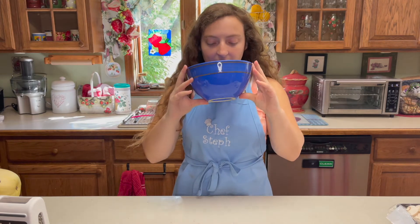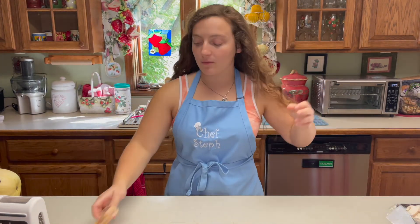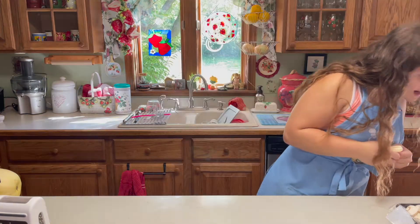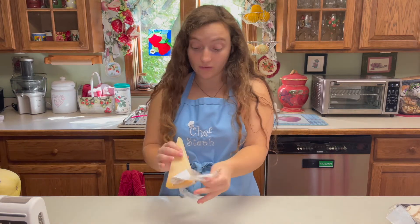So now that our mushrooms are basically done — I think that's enough, and if not I can always make more — now we're gonna grate the parmesan. About half a cup. I almost cut myself, but you know, I didn't, so we move forward.